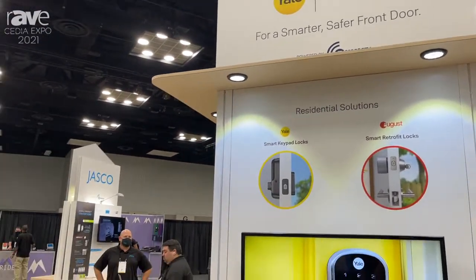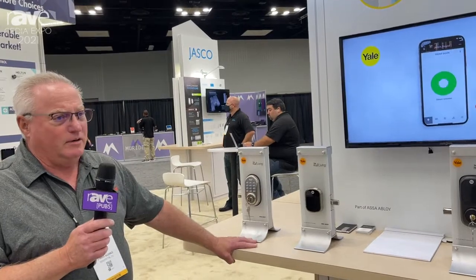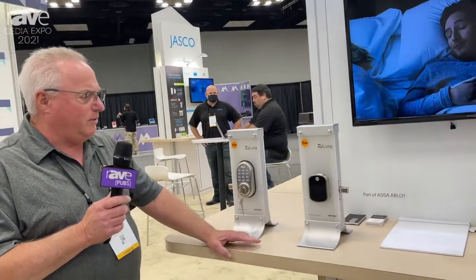Hi, I'm Kevin Kraus with ASSA Abloy, Yale and August Locks. Here at the Cedia Conference in Indianapolis, we're in the Z-Wave Pavilion showing our Yale Assure family of locks.